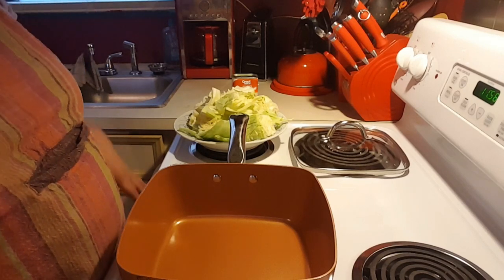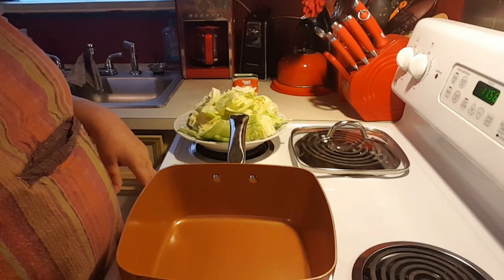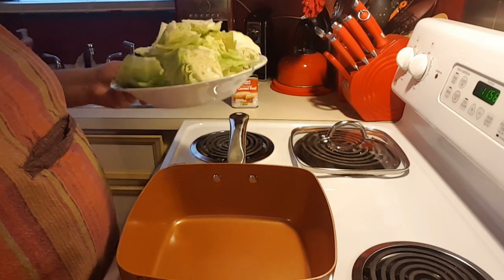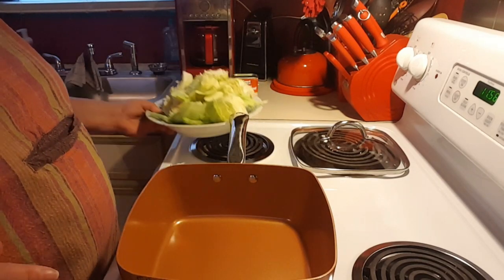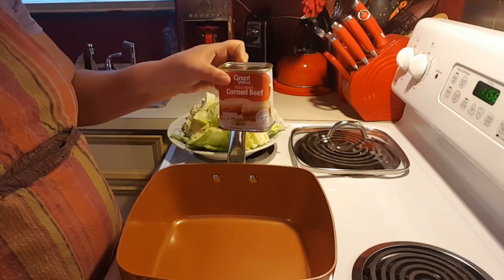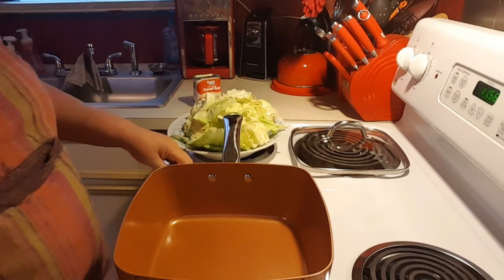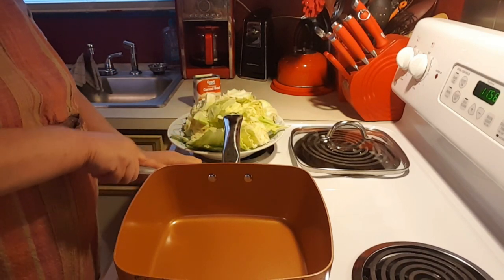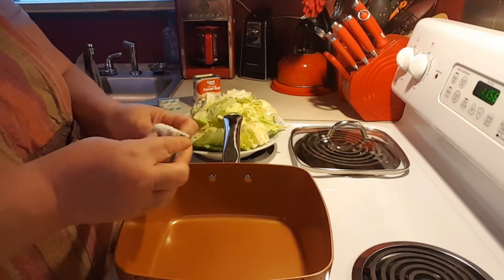I haven't taped anything yet, but today we're going to be making a quick and easy corned beef and cabbage. What I've done is I've had a small head of cabbage that I cut up, and I'm just using one can of corned beef. I've got this on about medium, and in this pot — my pan — I'm going to put half a stick of butter.